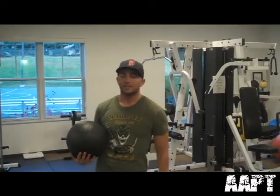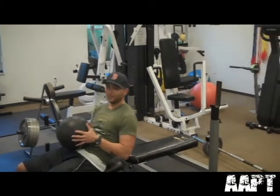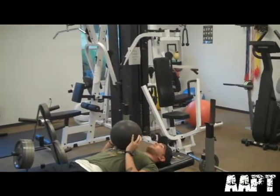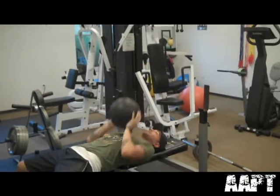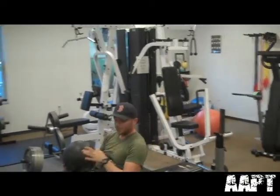This is exercise four — we're going to be doing the press with the medicine ball on the bench. Lie back like we're doing a regular bench press. Pinch those shoulder blades together, stick that chest in the air, push the ball up, come down and push it up again. We're going to be working the chest, the triceps, and the anterior deltoids.